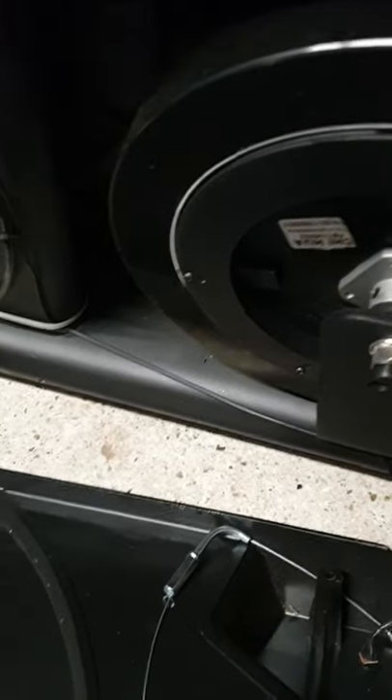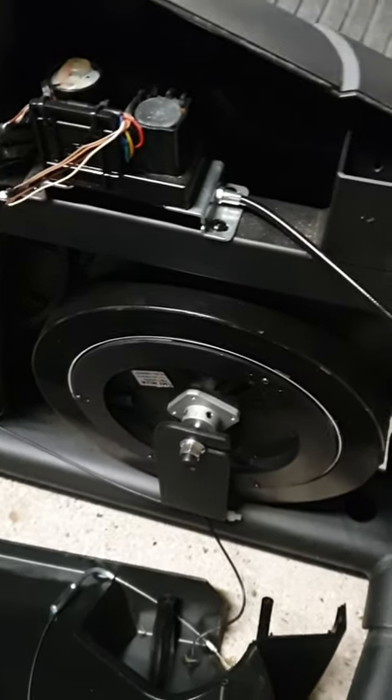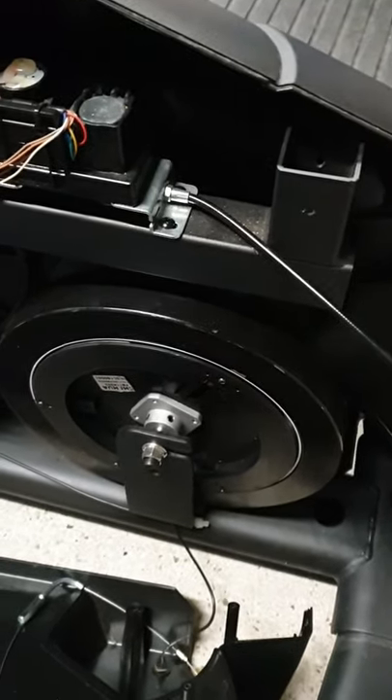So a new motor required - sorry, not a new motor - a new cable required, not a new motor. I'll order one, fit it, and see how it goes.